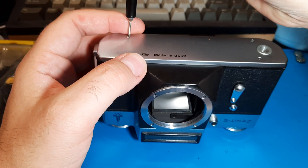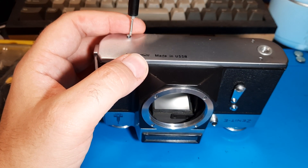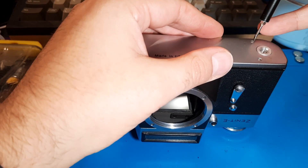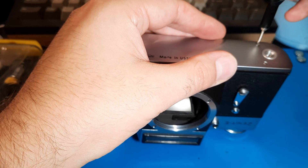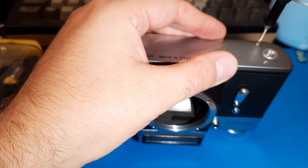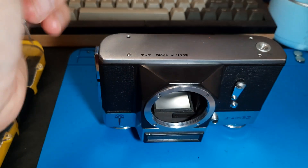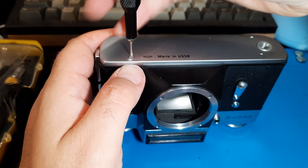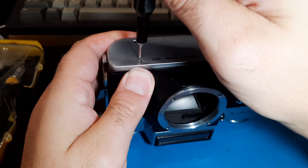So we need to do the other type of thing I discussed in the other video. Just look at the viewer statistics on the other one — they're not good — but someone might find this useful out here if we're getting these Zenits up and running again. They're pretty simple cameras; they don't have a lot of complexity to them.